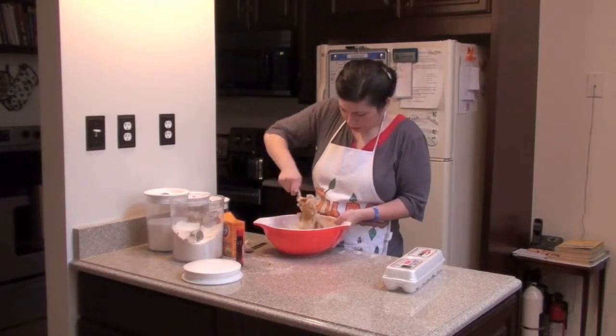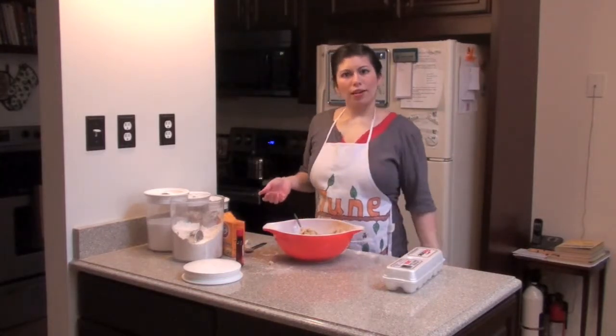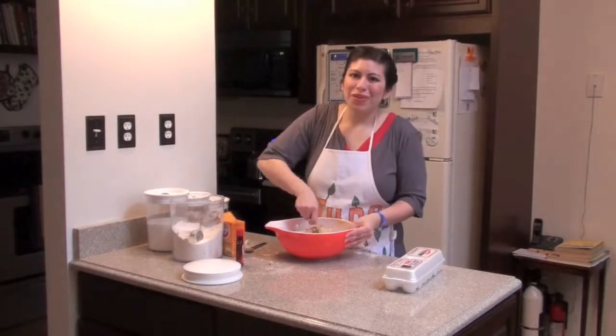So now we've got some dough that's looking pretty good. And once again I have forgotten to preheat the oven because I'm awesome. So, at the beginning, preheat your oven to 375. Is that going to happen every episode? The answer is probably.